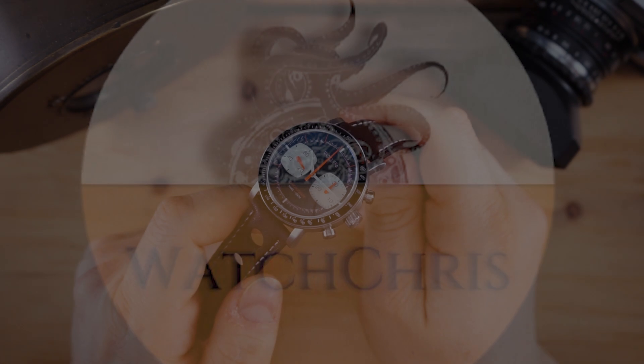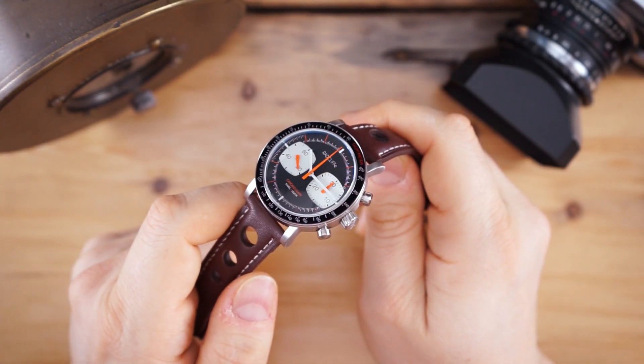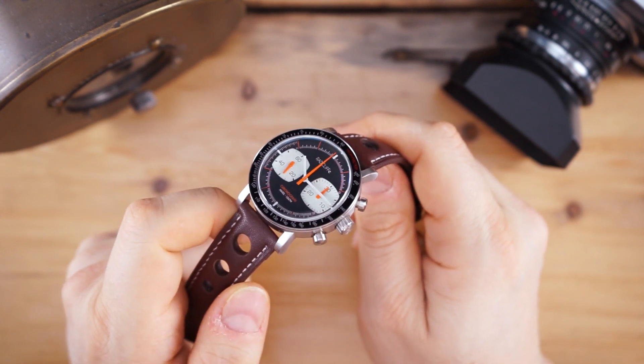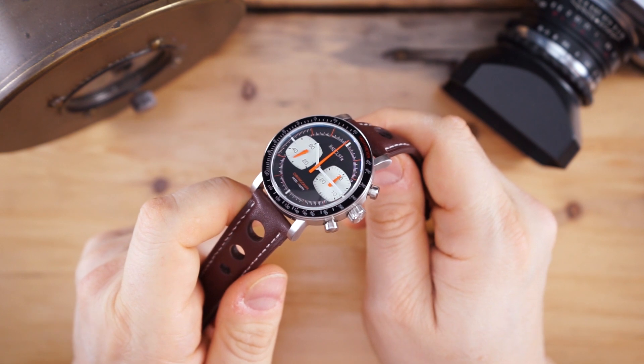What's up guys, it is Chris back with another watch video. Today we are looking at Radcliffe — a watch that is a hand-wound chronograph designed in the UK from a brand based in the UK. Please don't forget to like, subscribe, and hit that bell icon; it is super helpful for the channel.